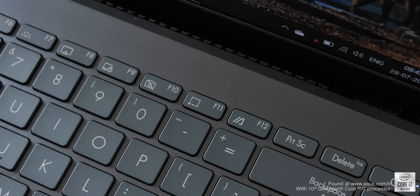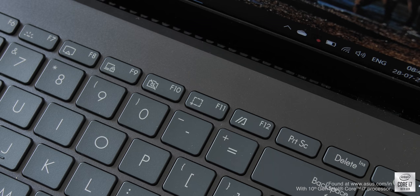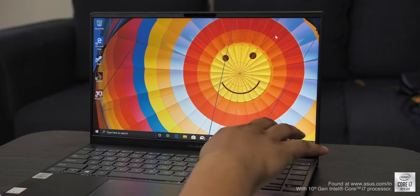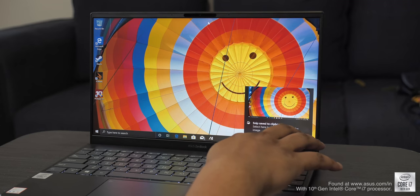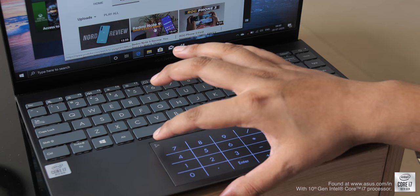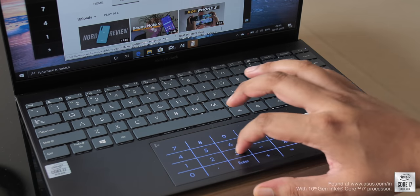Other than the arrow keys, I like that you get almost all of the important keys here including dedicated keys for Home, Page Up, Page Down, and End. There are also very useful hotkeys — keys to turn off the webcam, bring up the screenshot tool with just a button, and launch the MyASUS app as well.